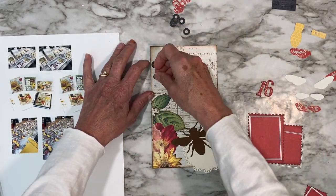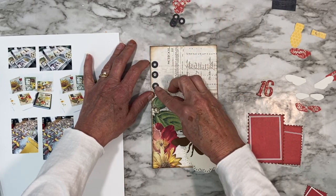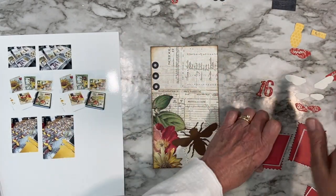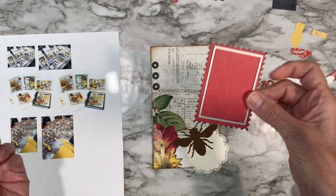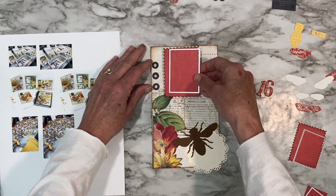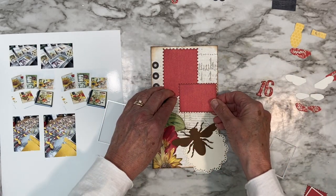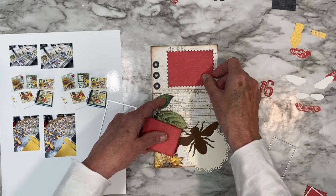It is a right-hand page, so I'm probably going to add some hole reinforcements here — these are from the Reinforcement Variety Pack Three. I'll link everything below just in case I get it wrong. I'm going to use my new postage stamp die for all my photos, so I have this red picked out which I think would be great. I'm looking over at my photos and thinking about how to orient them.